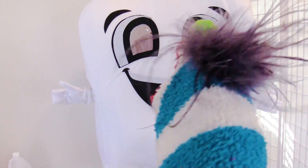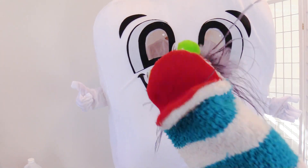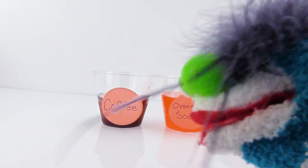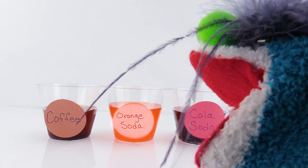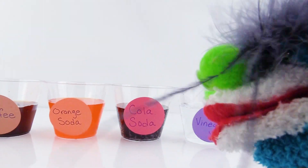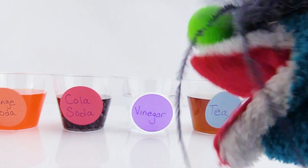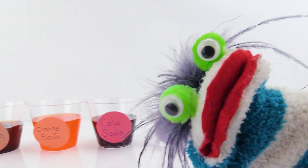Oh, bye, Tooth! Thank you for the eggs and the soda and all the stuff for our experiment! Let me see what we have here! This one says coffee! This one says orange soda! Over here it says cola soda - that's like Coca-Cola! And we have vinegar! And the last one is tea!